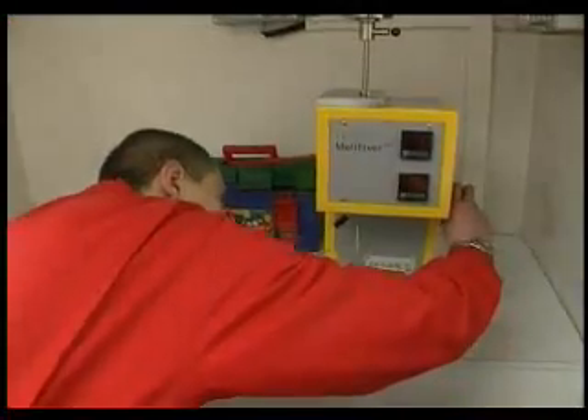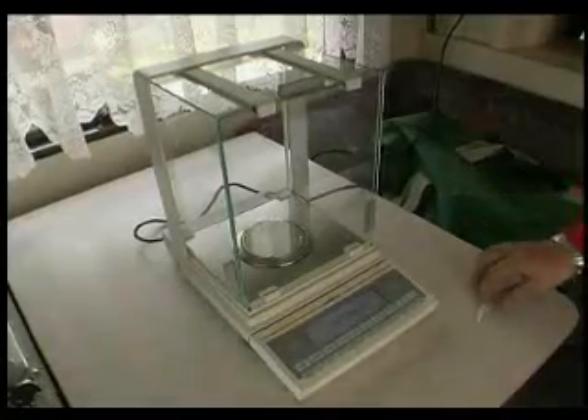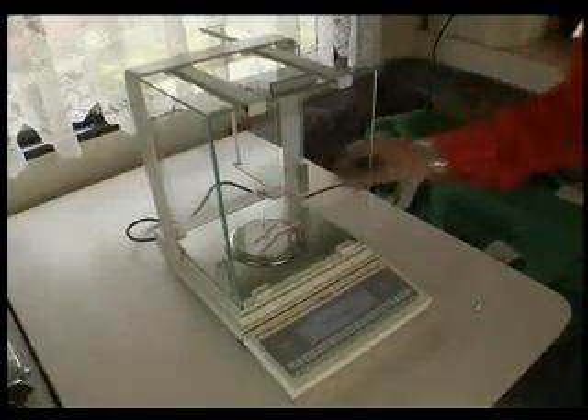The test strand is cut off after the given time has been reached and placed on an analytical scale to be weighed. This is how the exact MFI value is measured.